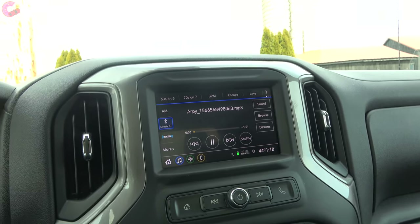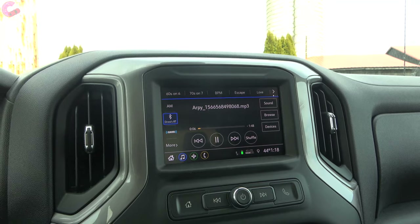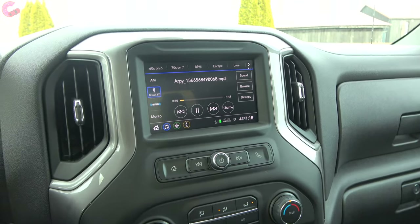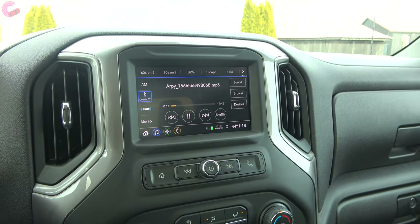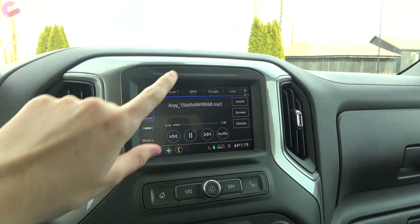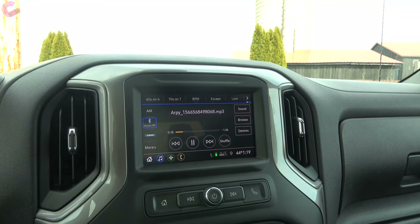Taking a look at the infotainment system, it looks similar to what you have on other Silverado models, but since this is a more basic trim level, it's a seven-inch display instead of the eight-inch display on higher-end models.